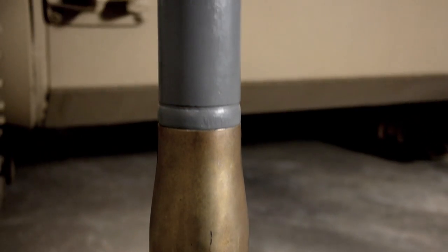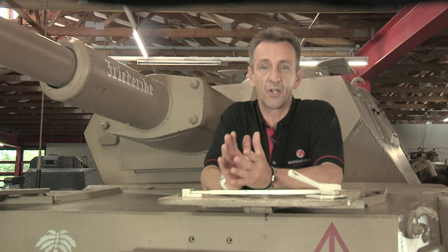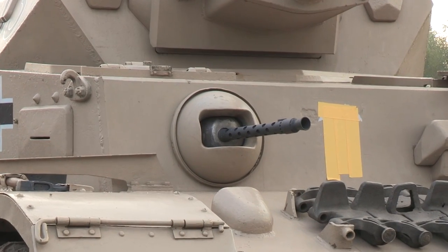Its main ammunition was the Panzergranate 39. Secondary armament consisted of two MG34s — one coaxial with the main gun, and another in the front hull fired by the radio operator.